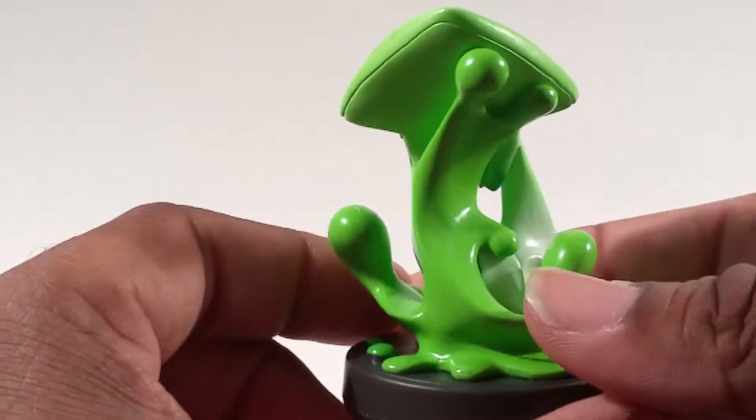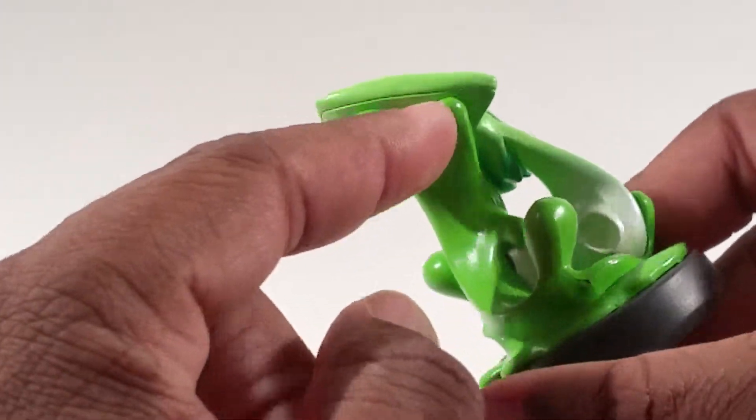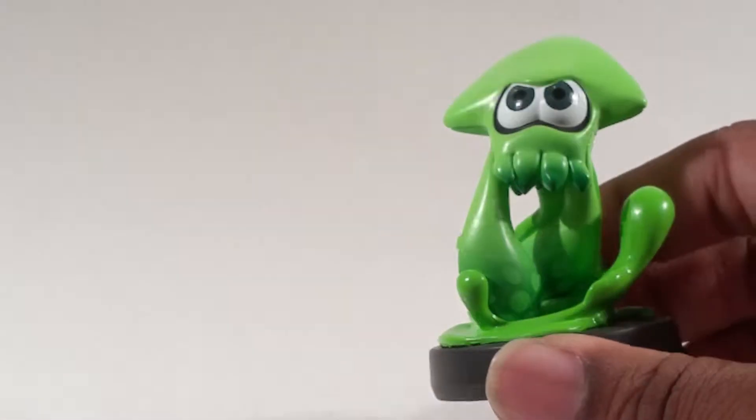You can see the tentacle detail — it came out well. I don't like that little seam right there; I seriously doubt that's in the game. But it looks rather nice.